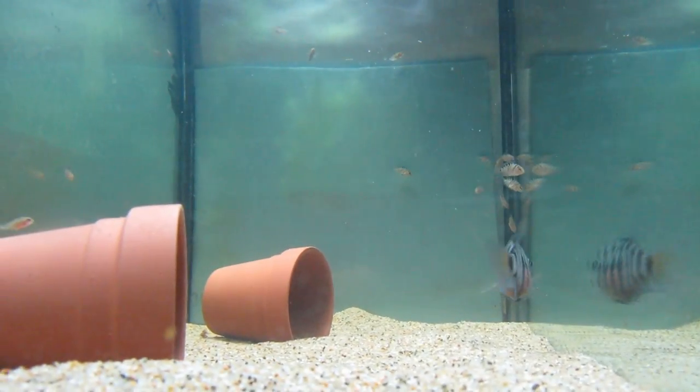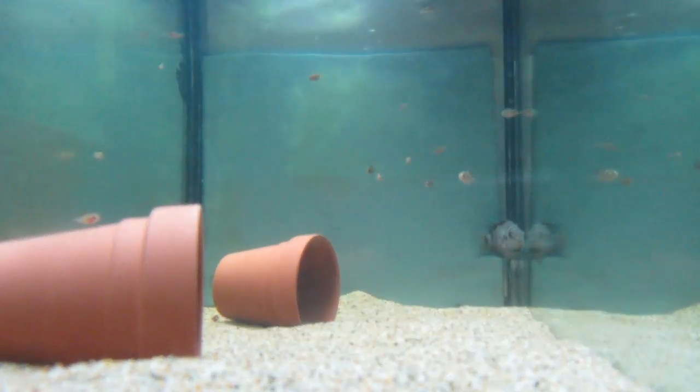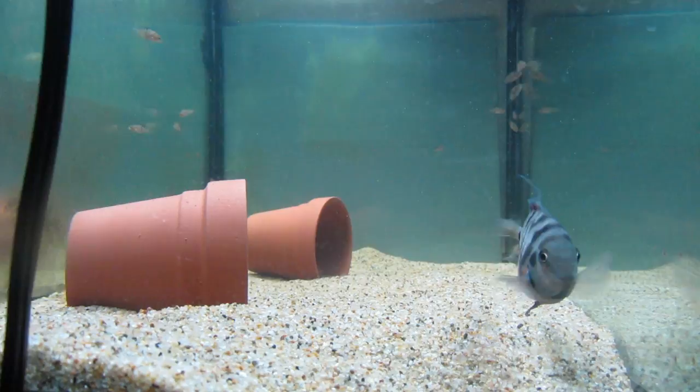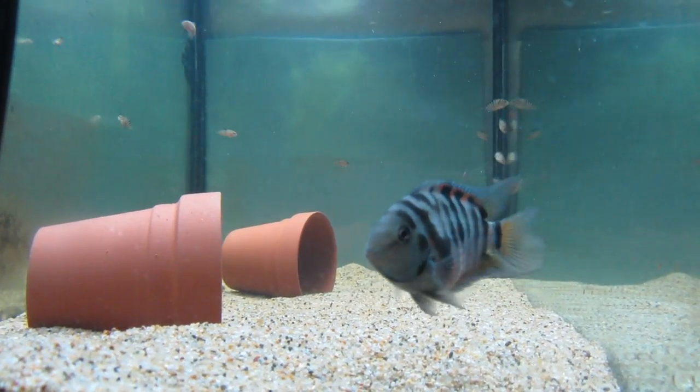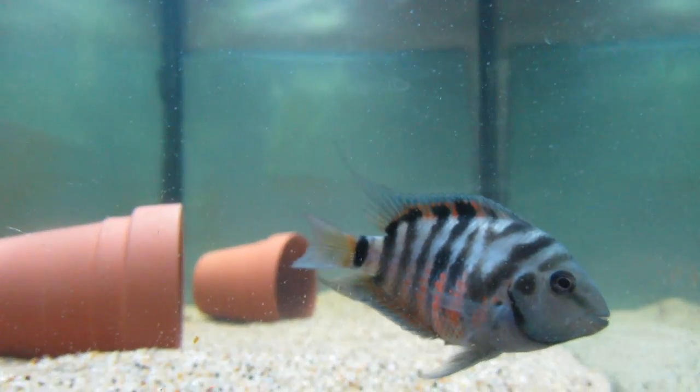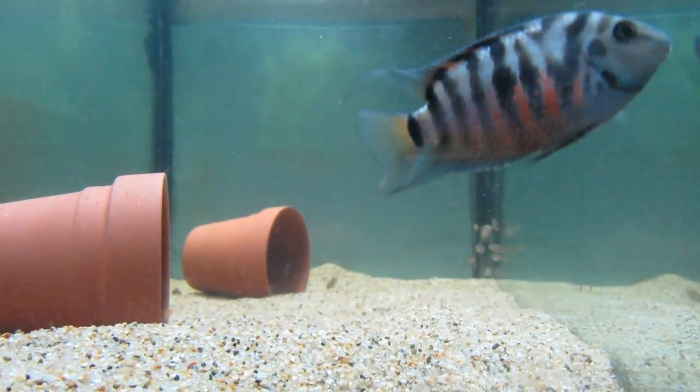Now, there are easier fish options I could have chosen, but I've never bred convict cichlids before, so I thought I'd use this as an opportunity, since they're notorious for breeding rapidly. I picked up two males and a female and placed them in a 20-gallon tank, where two of them almost immediately started to claim a clay pot I had placed inside the tank. After the third day, they began the breeding process and intensely chased the other male around the aquarium.